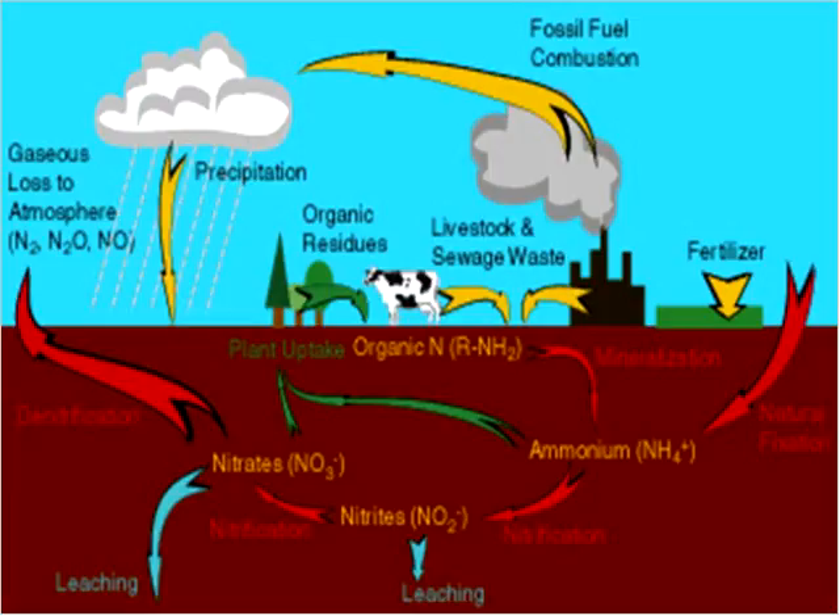I wanted to show you the nitrogen life cycle because nitrogen is probably one of the most limiting nutrients on any farm — it doesn't matter if you're conventional or organic, it generally is the limiting nutrient. Plants use a lot of nitrogen to make protein in their systems. Nitrogen is also something we can make on our farms, and it's the only nutrient that is 100% controlled by biology.